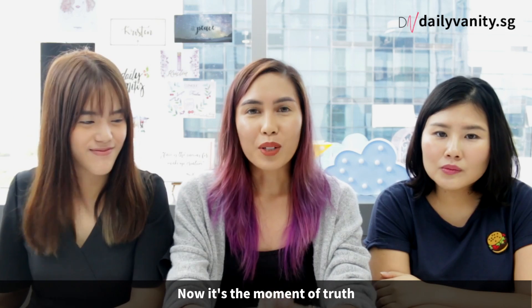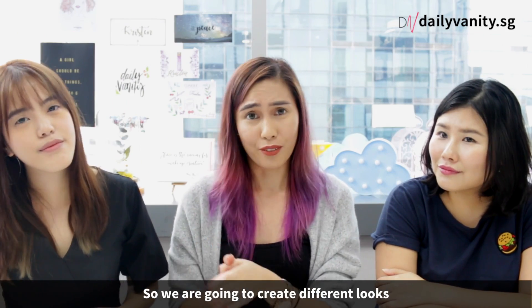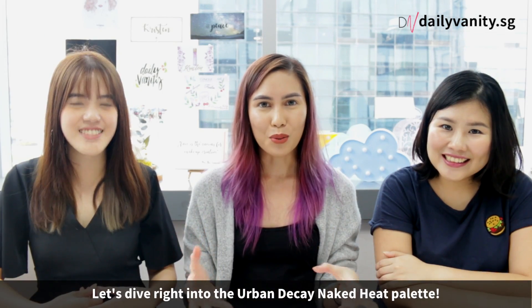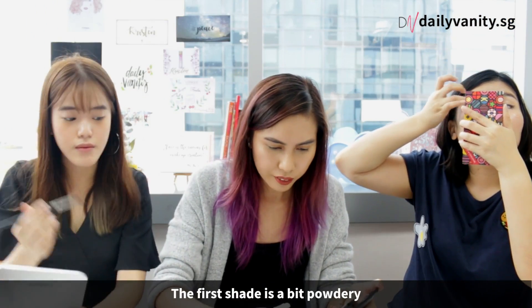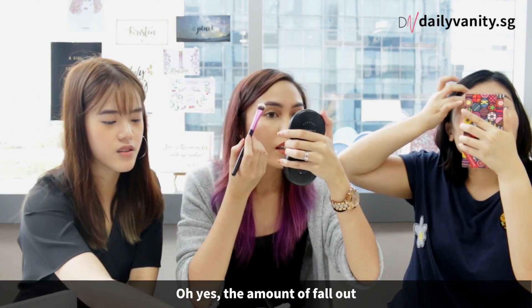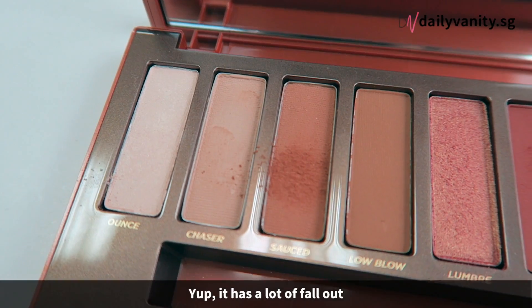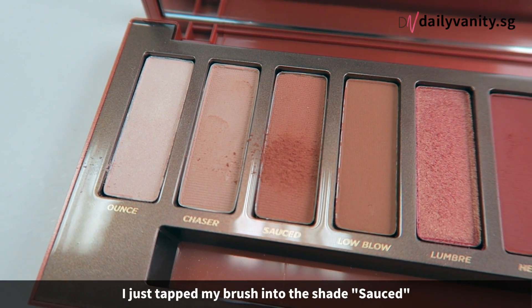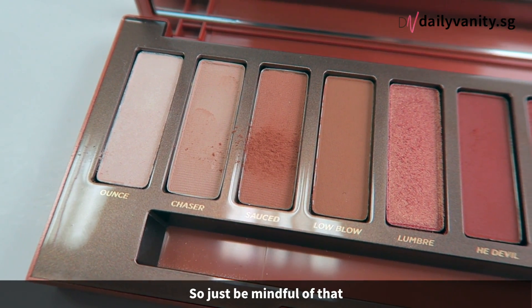Now is the moment of truth — we are actually going to apply it on our eyelids. The three of us are going to create, hopefully, different looks. The first shade is a bit powdery with a lot of fallout. As you can see, I just tapped my brush into the shade and there's quite a fair bit of kickback, so just be mindful of that.